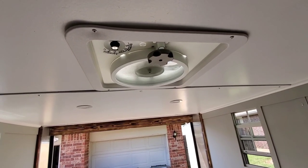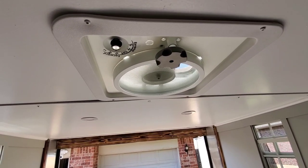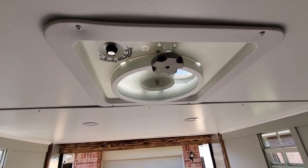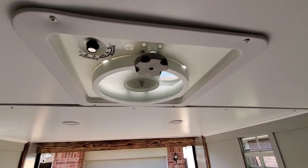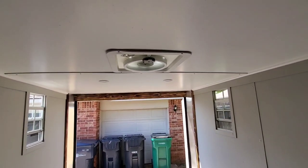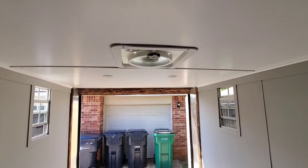We also installed a Hengs powered vent fan insert. This fan is a 12-volt fan and it fits in an existing roof vent, so there's no need to remove a roof vent and put a new one in. For those of you that have wondered how loud these things are — this is the fan running on low, then medium, then high, with the camera about a foot and a half away from the fan. On high, it's a little bit noisier than the higher-priced fans, but the price point makes the noise bearable, at least in my opinion.